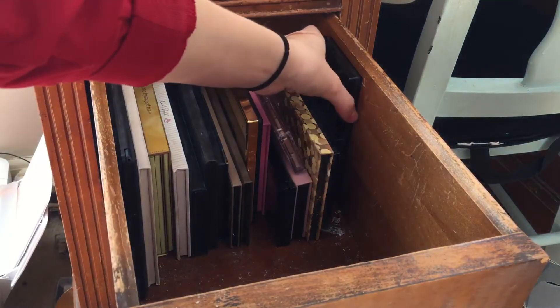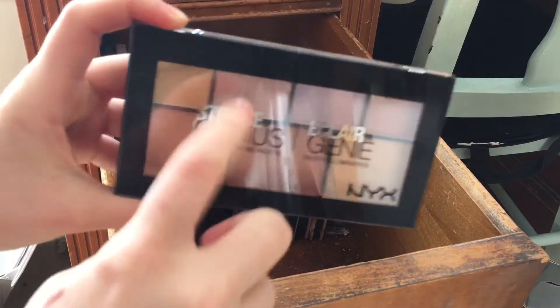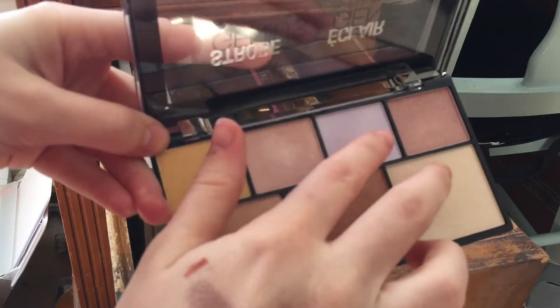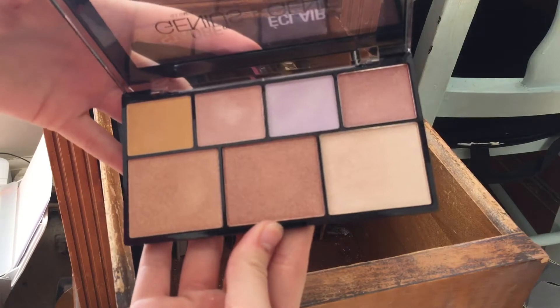This is a palette I just got two days ago — this is the NYX Strobe of Genius Illuminating Palette. I wore it yesterday and I loved it. I put these two colors on and I really like this palette so far, so I'm really excited to play with it more.